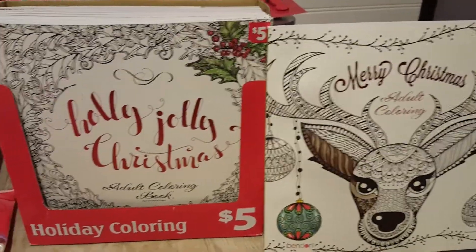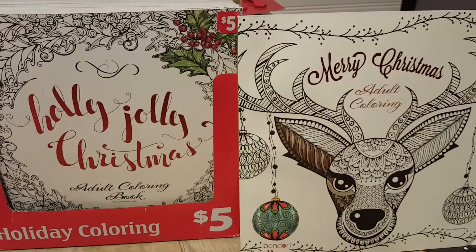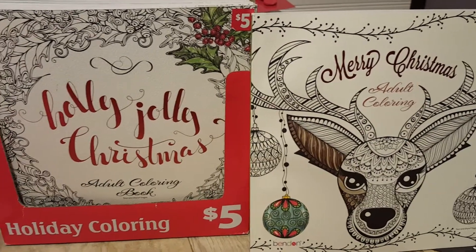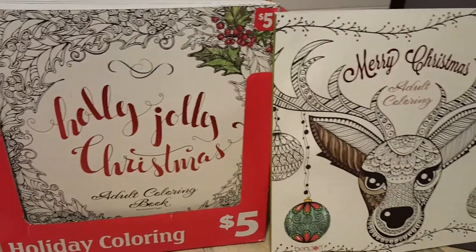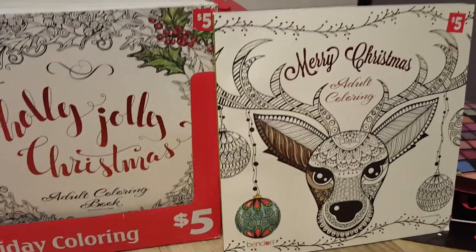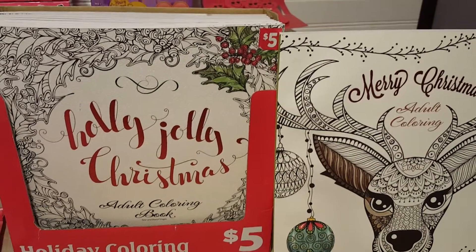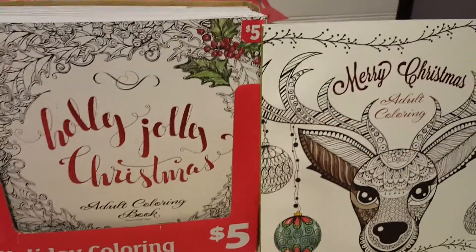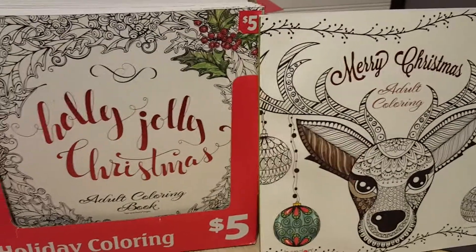Hey guys, you will not believe what I found tonight at Dollar General. I just got done recording my Valentine's Day 90% off video, so I'm going to have that linked in the description box down below as soon as it is uploaded. But for the first time ever, the whole time that I've been couponing, I came across my first penny items at Dollar General.